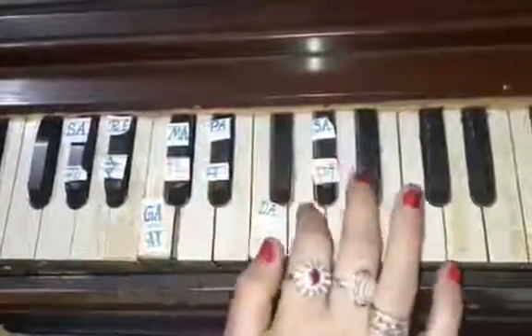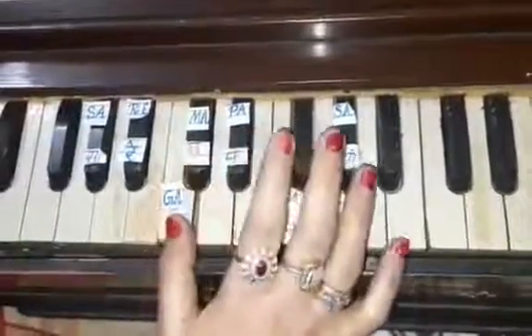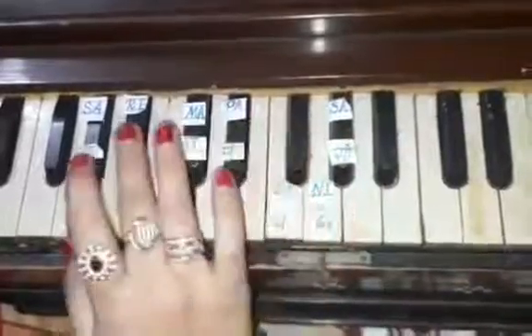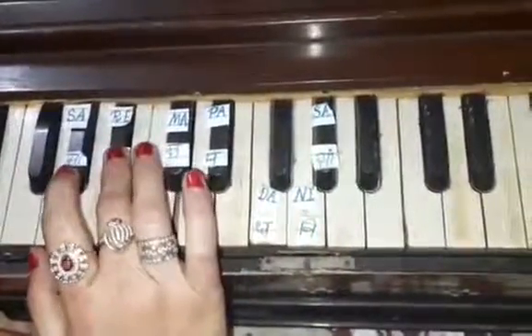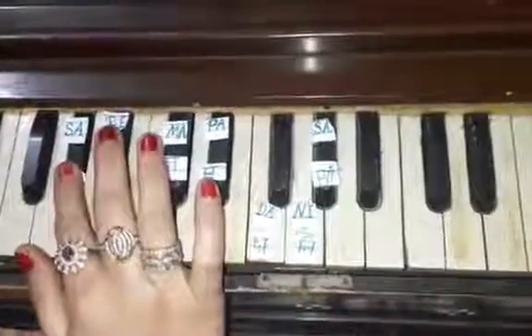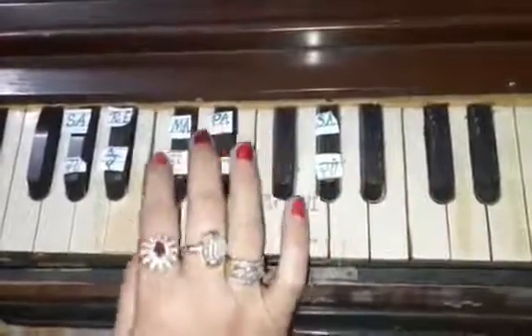Sa Ni Dha Pa Ma. Now press Ga with the thumb, Re with the second finger, and Sa with the first finger. Sa Ni Dha Pa Ma Ga Re Sa.